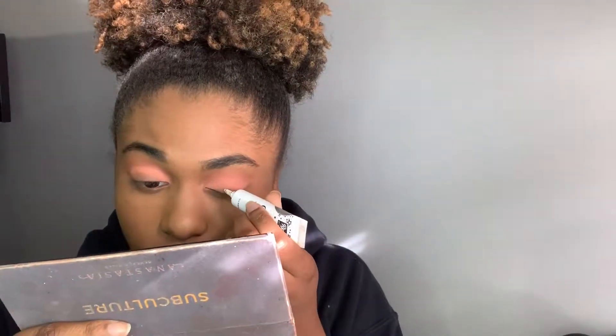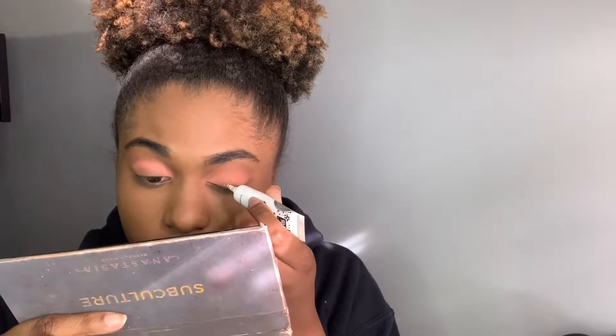Now I just want to take some glitter primer and apply that on my lid. I'm not cutting the crease because I want it to look a certain way, so I'm just going to put that on my lid. Then I'm taking a cube glitter and applying that on the area where I put the glitter primer.